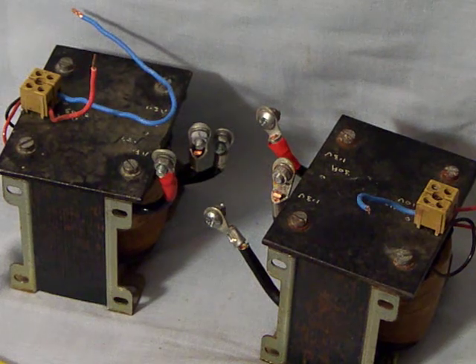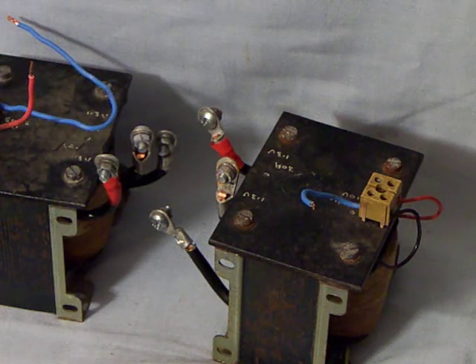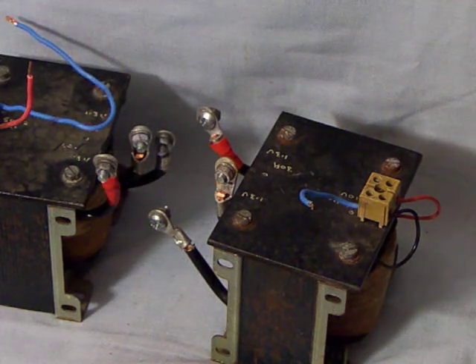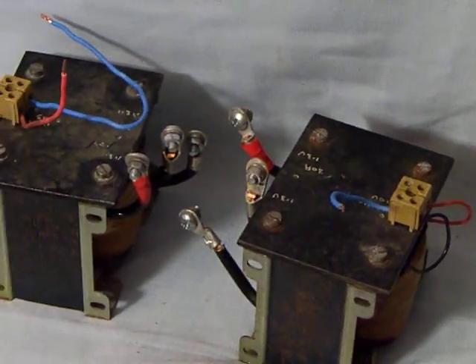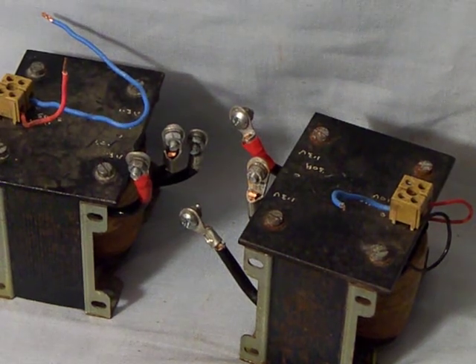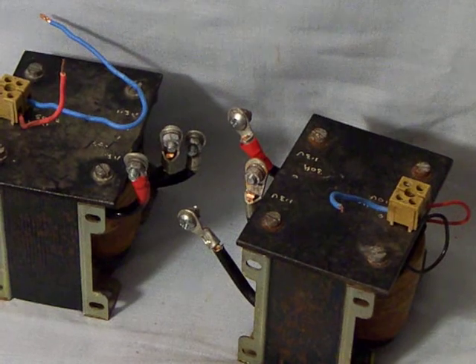I have two of those transformers with 110 volt inputs which I'll wire in series, so they can be run on the full 240 volts if necessary. But if I just wired them in series and gave it the full 240 volts without a variac, they'd burn out — and so would the electricity meter. So a variac is essential. These are the two transformers that Mr. Photon gave me so that I can do phantom loading on electricity meters.